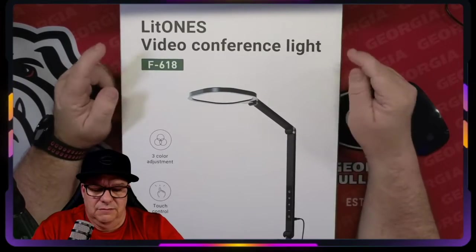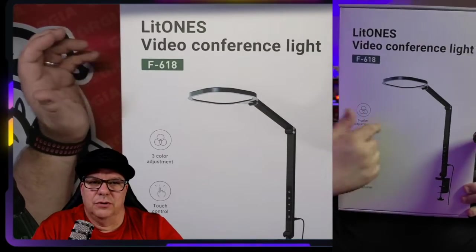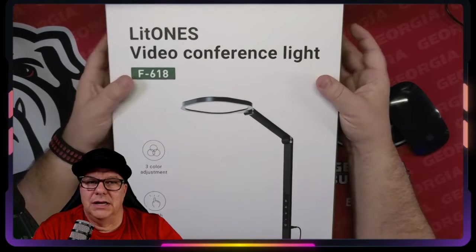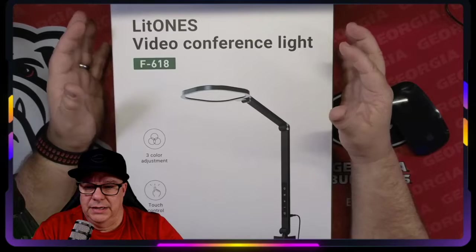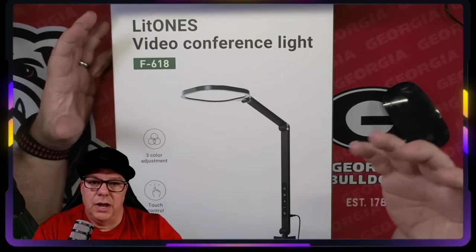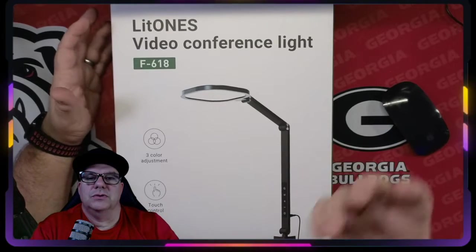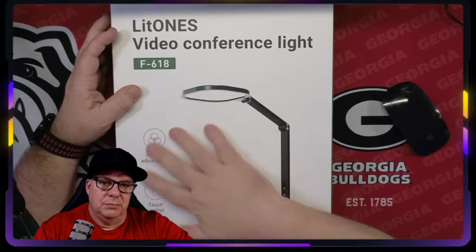Hey guys, Ken Perryman here, and I'm back again with another product. It is the Lit Ones Video Conferencing Light, Desk Light, Zoom Lighting for Computer Video Conference Light. It's a 15-watt webcam light. Basically, it's an all-purpose light that will work as a lighting element for your desk, and you can also tilt it up and face it towards you and shine it on your face when you have those Zoom meetings where you just need a bit more light.